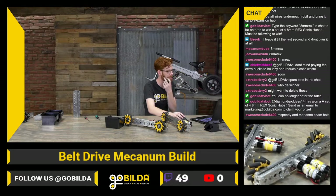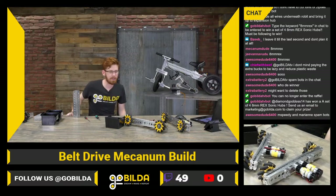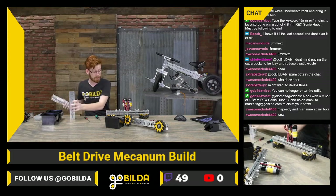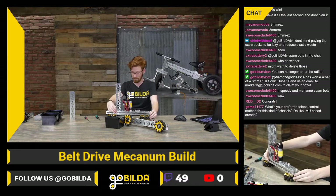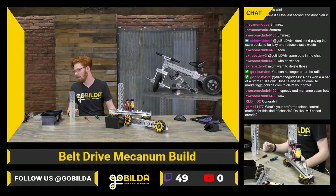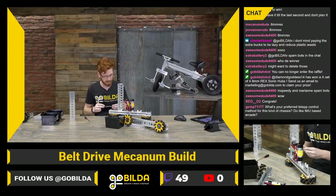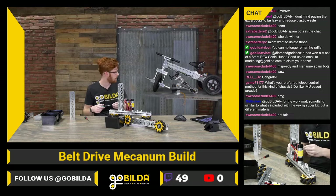It looks like DiamondGoddess14 won those Sonic hubs — that is wild. I guess you rigged our system somehow two weeks in a row, so I wouldn't stop watching if I were you — you're on a streak! Shoot us an email to marketing@gobuildit.com and claim your free hubs. Let us know if you would prefer 8 REX or 6mm — if you really want the 6mm we probably could do that for you.